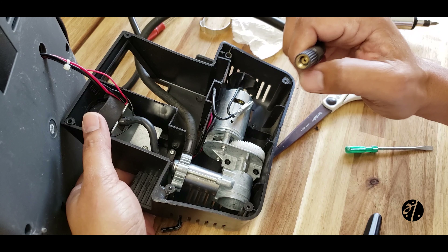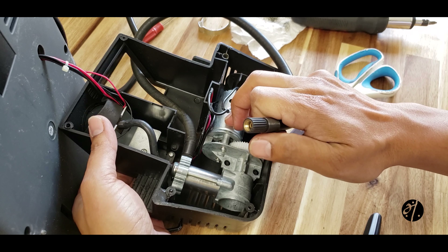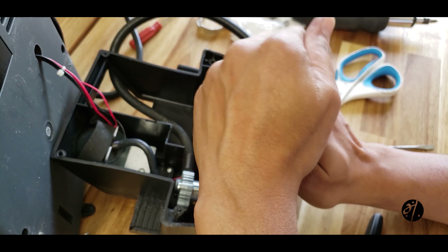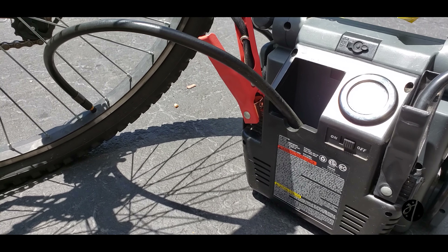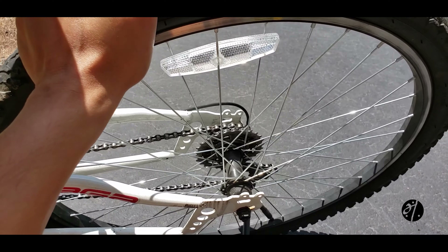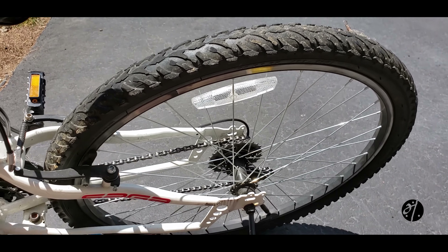Before we put everything back, let's test if it works. I'm just gonna hold the motor like that, turn it on, and we are back in business. So let's put everything back. Okay, everything is back. Moment of truth — let's see if it works. It looks like our temporary fix is working. I can feel the pressure and it looks like we are in good shape.